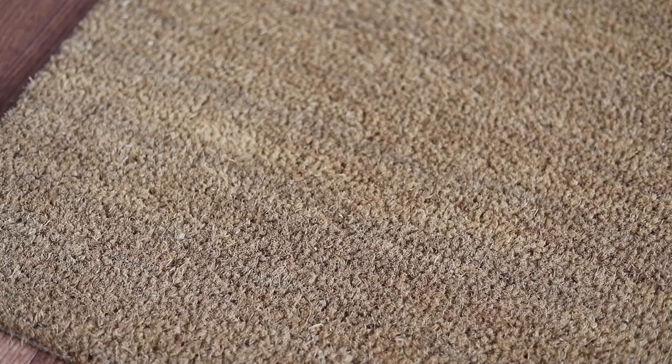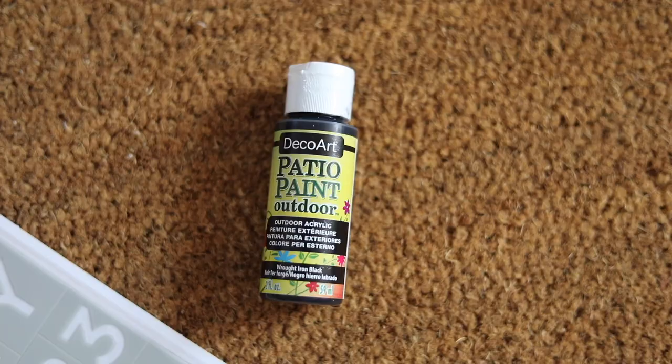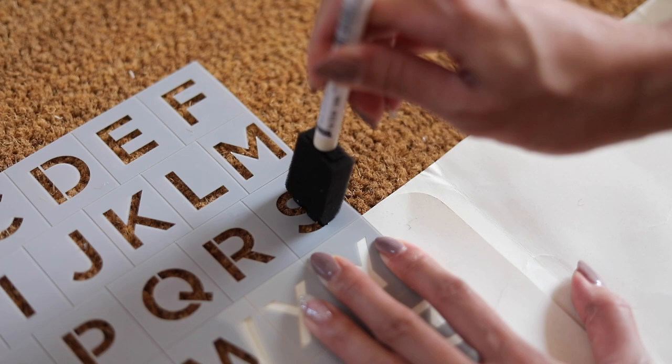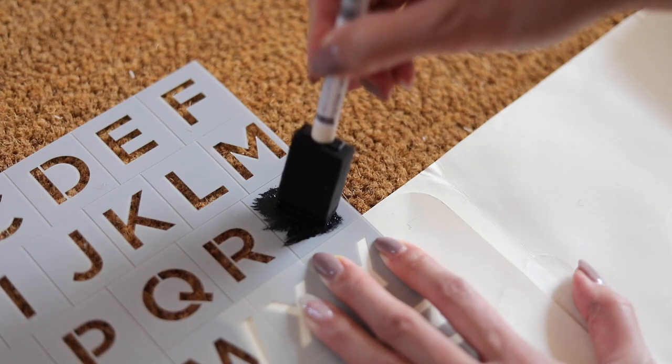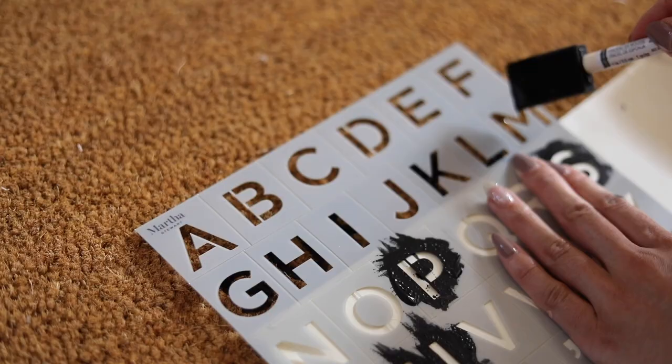Every fall, I try to give our porch a new look with this doormat. I love it because you can customize it however way you want. I just used a stencil I got from Michael's as well as outdoor acrylic paint. I love it because I change up the design literally every season, and you can also customize the color you want on the mat. So whether it's fall or not, this is a great way to freshen up your porch or front door.